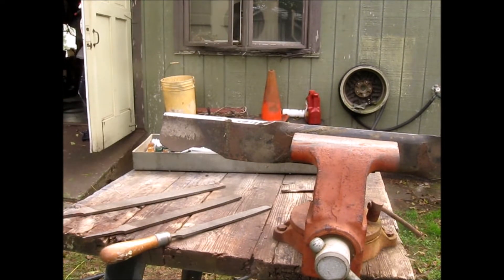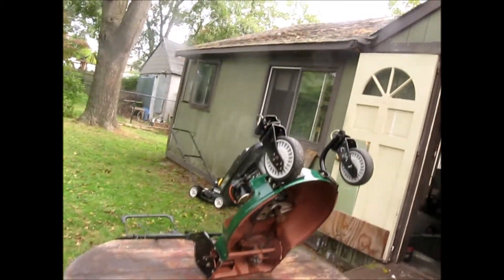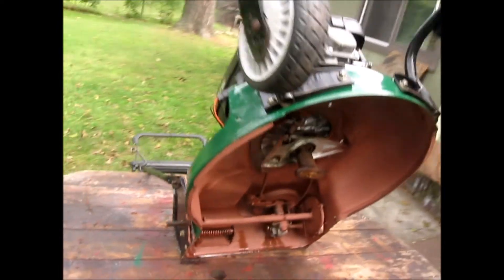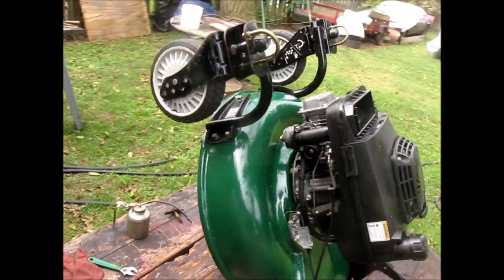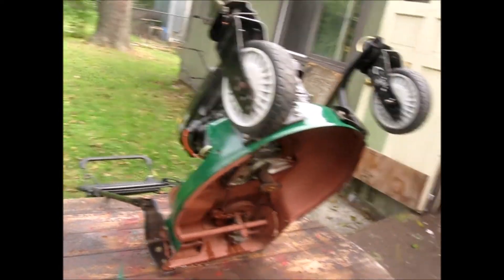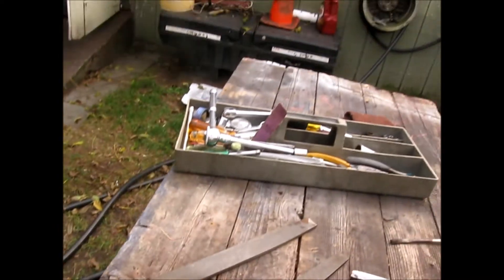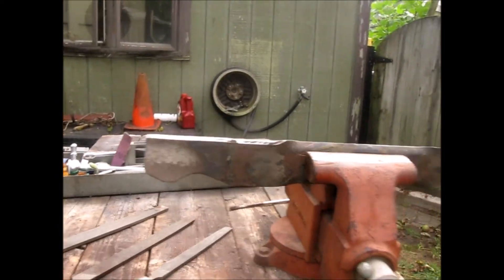What do you think? I think that does a good job. This blade is going on a very heavy-duty Craftsman mower — it was yellow, I painted it green. It has a Yamaha motor — a very heavy-duty commercial/industrial machine. I have a few more things to do to it, but right now it's time to put the blade on.